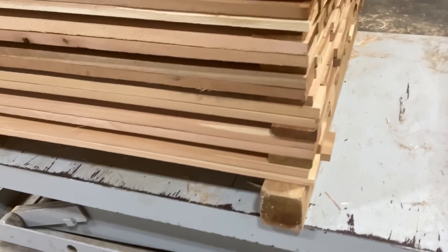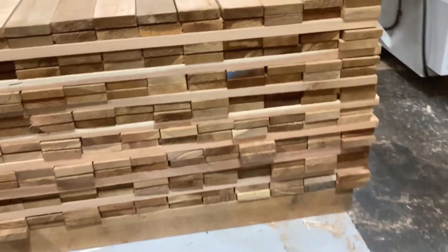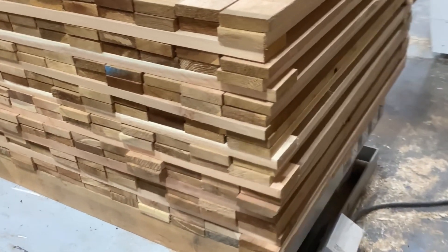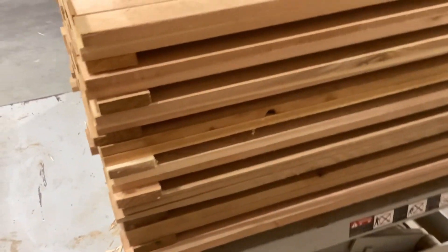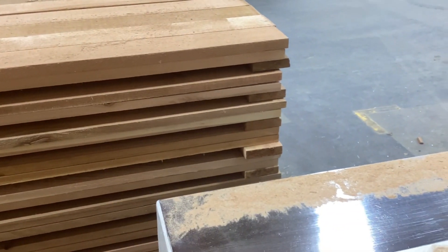Jody came up with this idea for these four-foot-wide stickered loads. Instead of stickering them, he's just using the boards. That way while he's feeding, he's not having to turn off to the side — he can just keep adding value straight into the molder. Nice job.